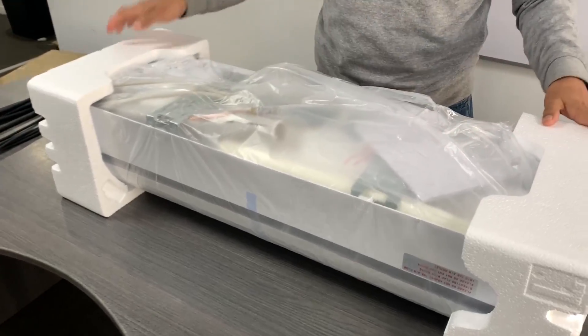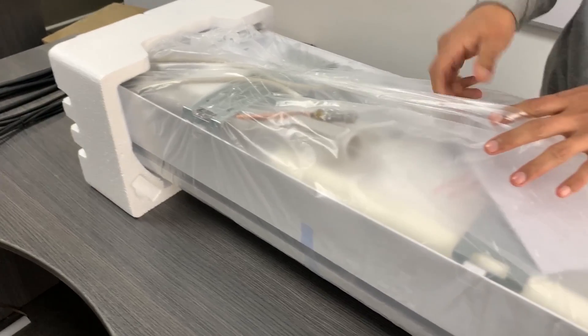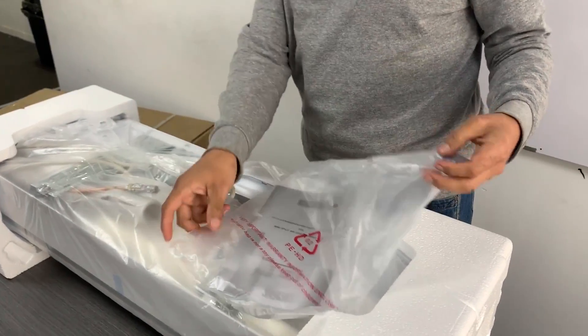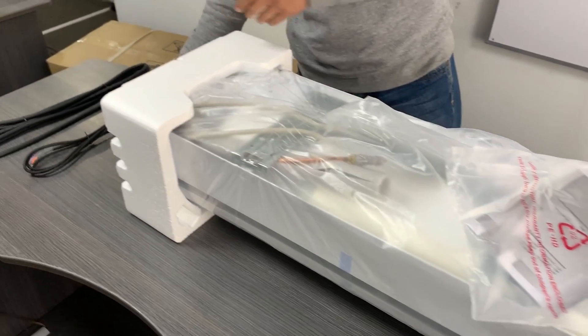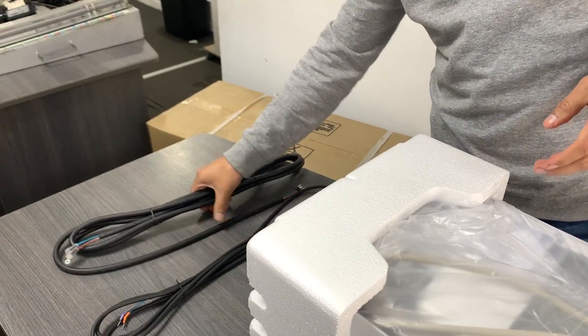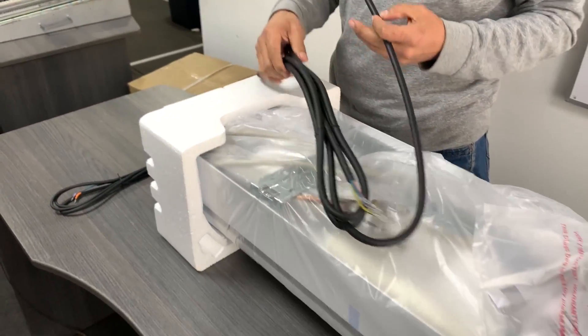We have removed it from the packaging. It comes with its technical manual, the pipes or connections for the batteries, the remote control, the communication cable linking the internal unit with the external unit, and the general power supply cable for the electrical network.